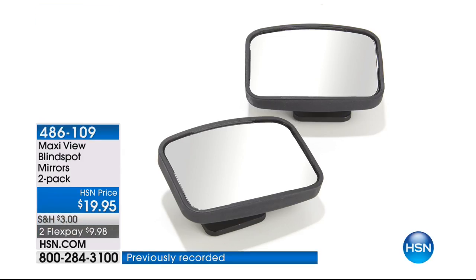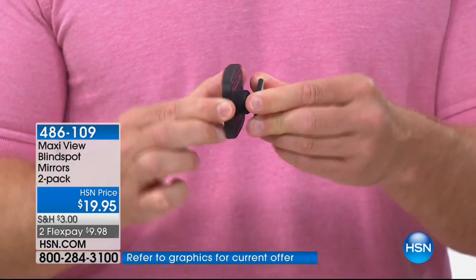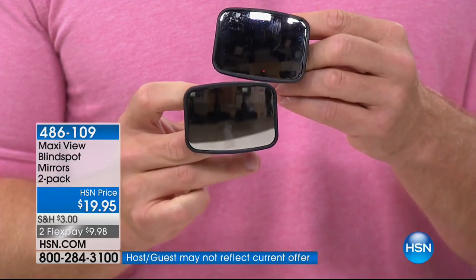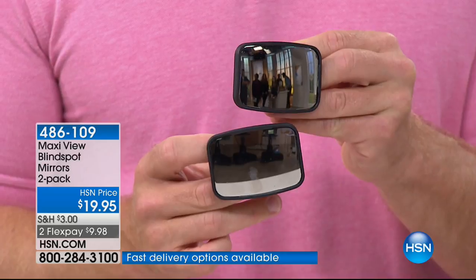We have something we all need, whether traveling for fun or just driving day to day, because you want to be a safer driver. Let me introduce you to Bill Duggan — he'll take us through the final few of our MaxiView Blind Spot Mirror 2-pack. We have just over a thousand of these. Whether it's you driving, your husband, or your kids driving back to school — for $19.95, you get two of them. This is a big customer pick.